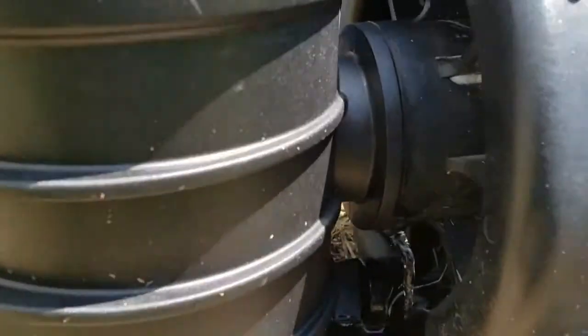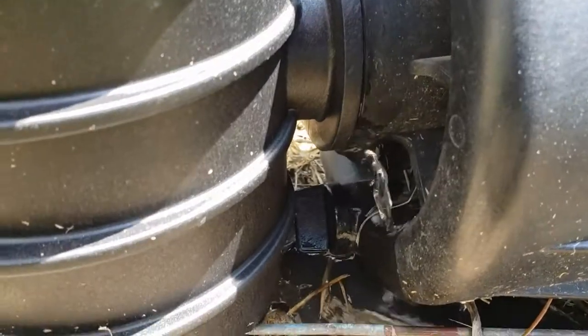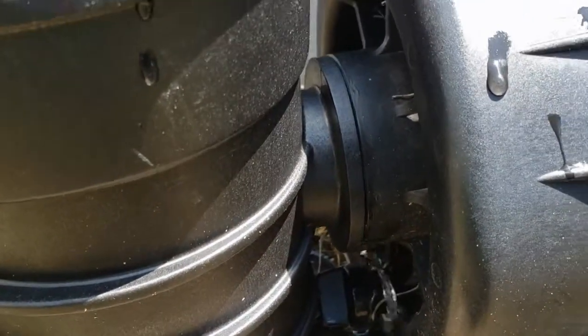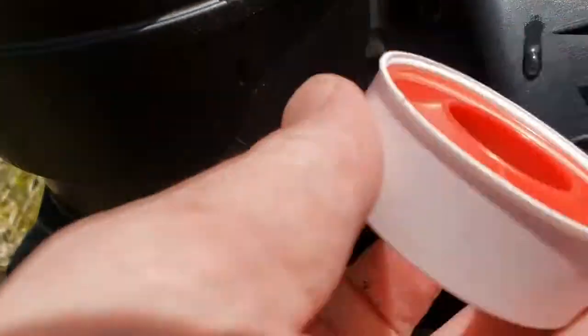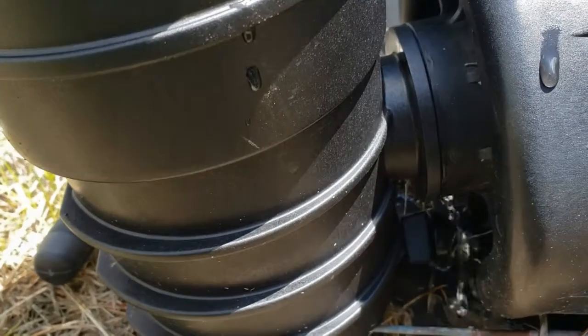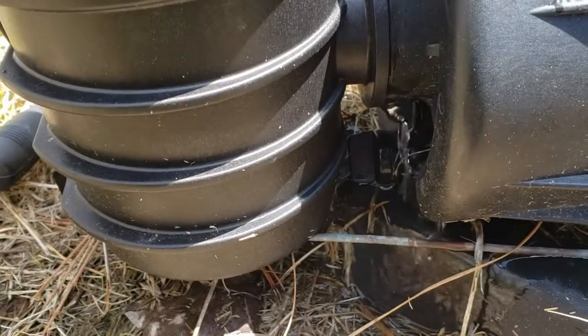We got it all back together but unfortunately there's a little leak here, so I'm going to have to take it back apart and check that out. You can try to tighten it, but I'll take this apart and add a little bit of pipe thread sealant to see if that solves it. I'm going to take this all apart real quick and try a second time.